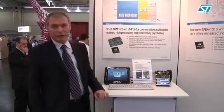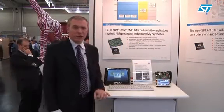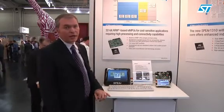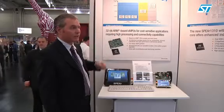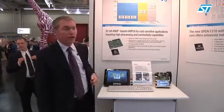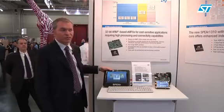I'm here to speak about the demos on the SPEAR line. SPEAR is a microprocessor line from ST Microelectronics, and we actually have three series: SPEAR 300, SPEAR 600, and SPEAR 1300. This is the first demo of the SPEAR 1300.